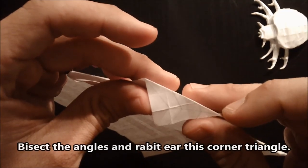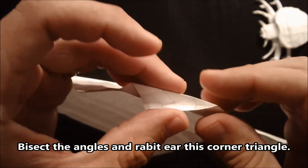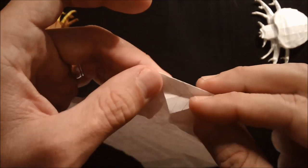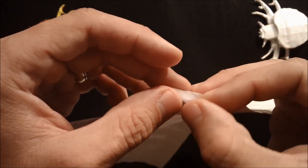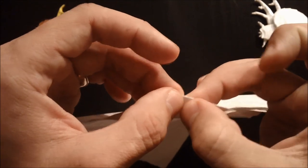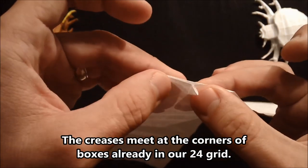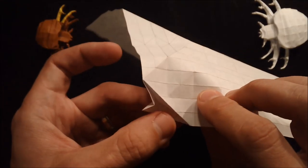We're going to be bisecting this, making a rabbit ear. Bisect this angle like that, and then this angle — bring the edge to the folded edge. You should already have a diagonal here from when we set up our box pleating. So rabbit ear and fold to the outside. It's going to look like this. Go ahead and complete that on the other side: where this diagonal hits the edge, you want a diagonal that travels four spaces over and three down.